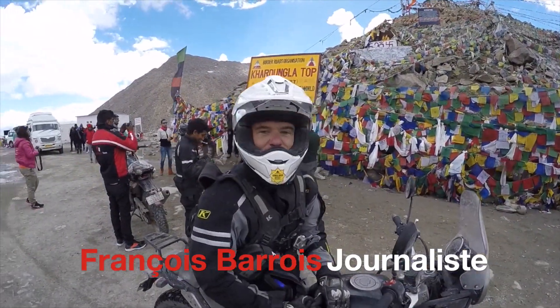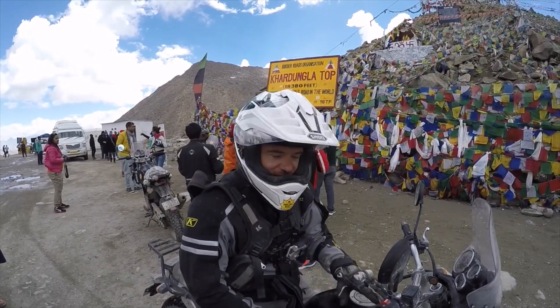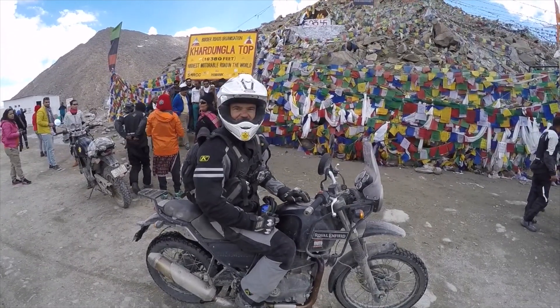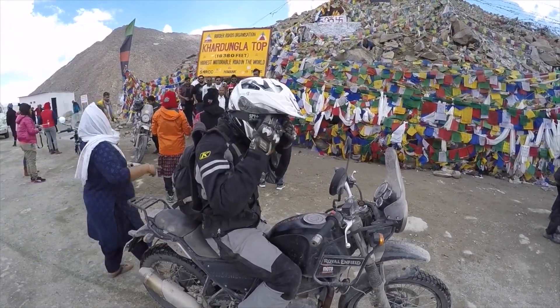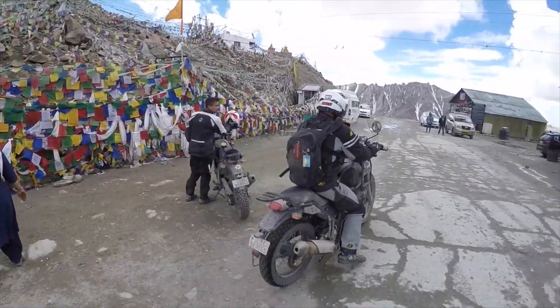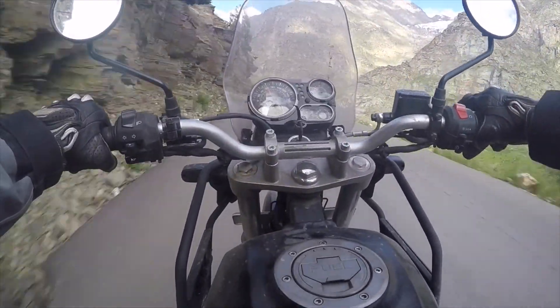Hey, salut ! Bienvenue en Inde, sur les routes les plus hautes du monde, pour tester la nouvelle Royal Enfield Himalayane. On part faire un tour ? Let's go guys ! Allez, c'est parti sur les petites routes indiennes pour tester la Royal Enfield Himalaya.